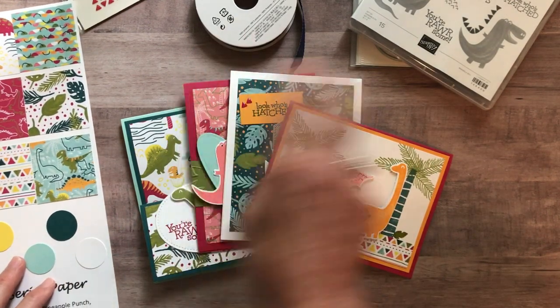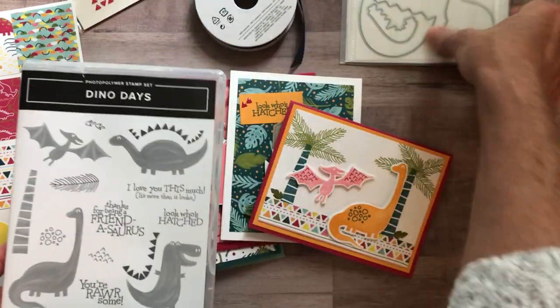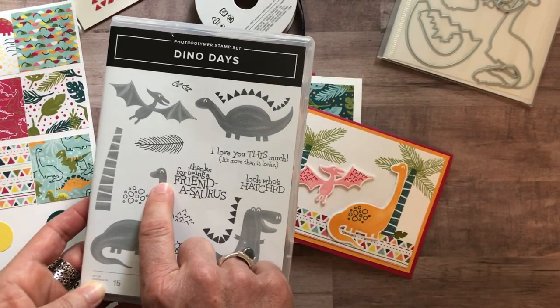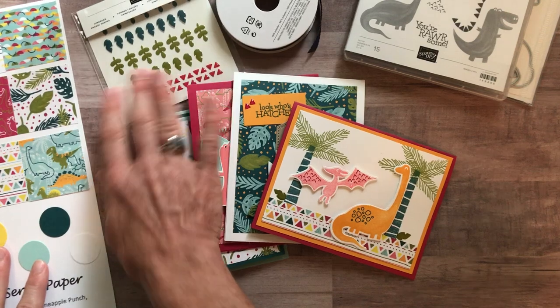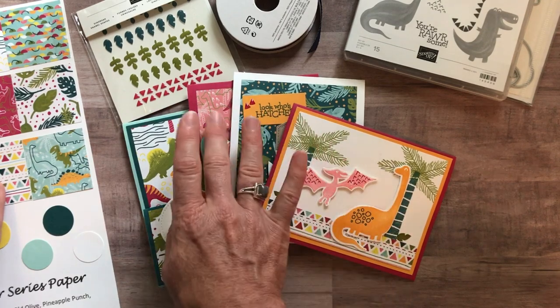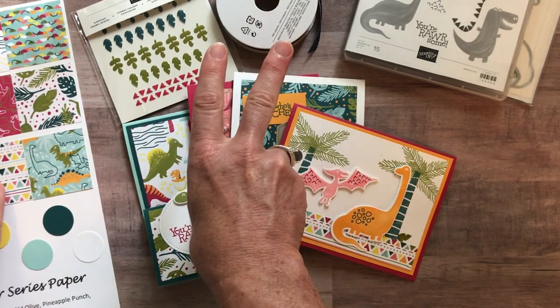Option number two is if you just want the Dino Days stamp set — we will do the die cutting for you with the Dino dies, you just have to do your own stamping. You also get the Dino Roar enamel shapes, the quarter pack of designer series paper, the PDF tutorial, and all the parts and pieces to make two of each card. Option number two is $47.